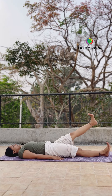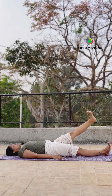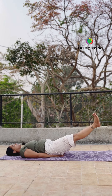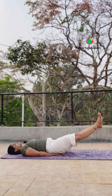Is leg stretching ke saath aapki belly fat bhi kam hogi, plus aapki core strength bhi improve hogi, leg strength bhi badegi. So keep breathing and try to hold. Sabse zyada difficult hai dono legs ko saath mein 30-40 degree up karna — knee straight rakhiye and hold karna hai, thoda sa difficult hai starting mein.